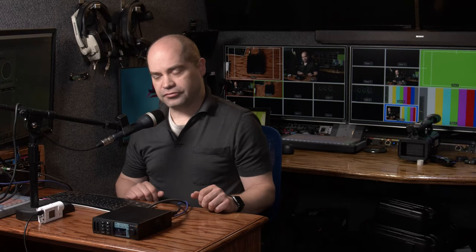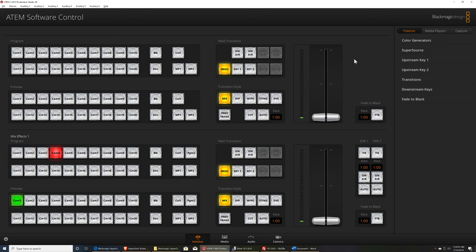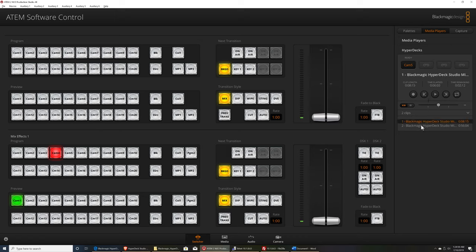One of the features Blackmagic has added in newer firmware is the ability to control these units via the ATEM software used with their switchers. In preferences, go to the HyperDeck tab, type in the IP address of your unit, and press connect. The unit is then controllable from within ATEM software — you can set an input with auto-roll so that as soon as you cut to that input it starts playback. You can also control them manually through the media players menu under HyperDecks, controlling up to four recorders and navigating between clips.